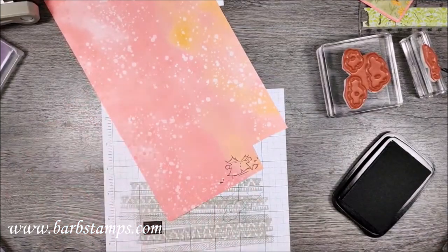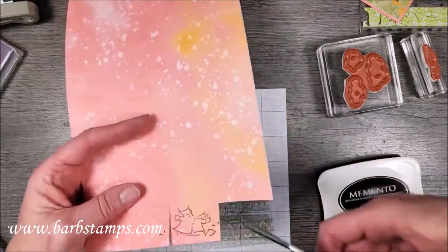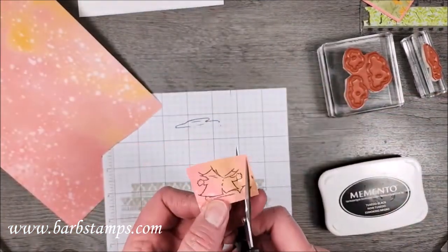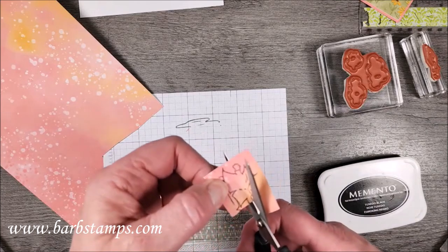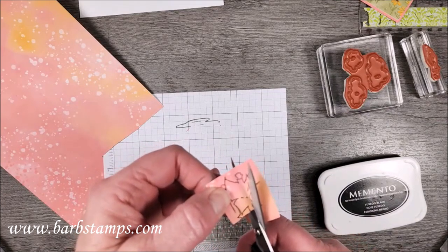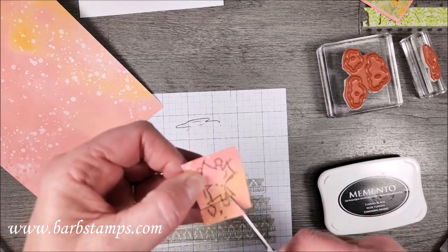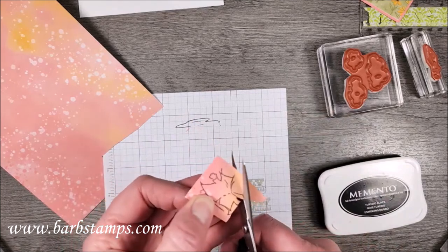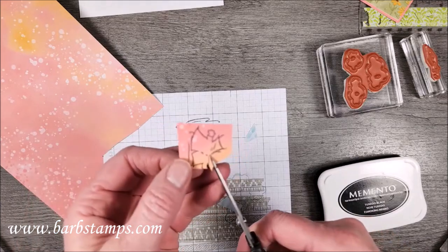Now I'm going to fussy cut out his little shirt — look how cute that is! He's got an ombre-colored shirt. I'll do a little snip snip and cut around the shirt. You can actually cut into the black line because you have the black line on the white piece we're going to place this over the top of.